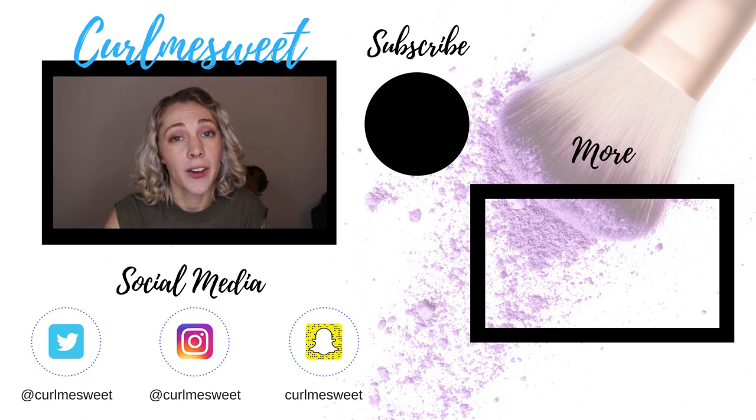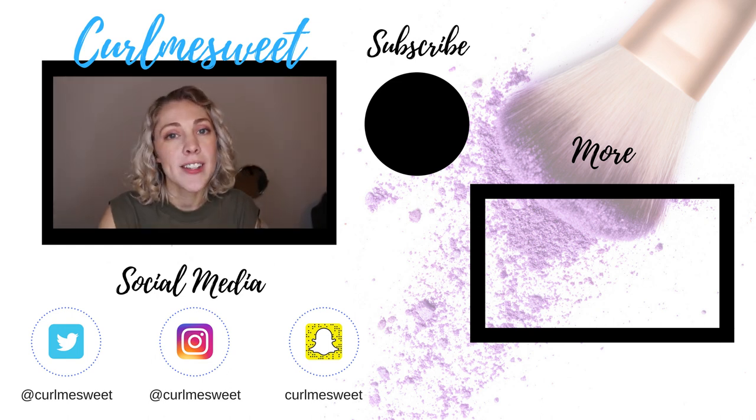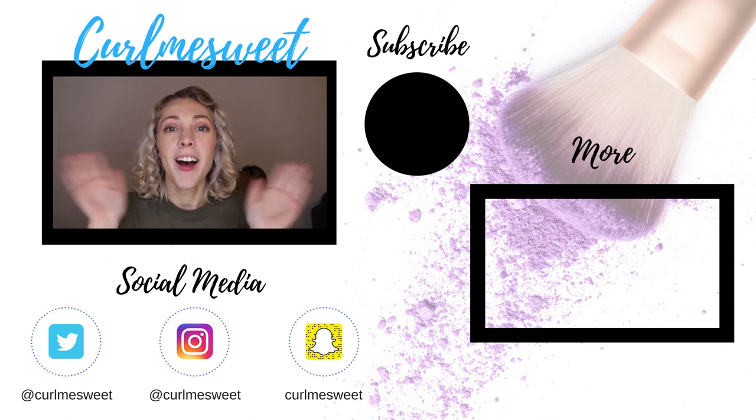I hope you guys enjoyed this video and I really hope it was helpful for you in any way. I would love it if you would subscribe to my channel — don't forget to click it down below. I hope you have an amazing day and I will see you in my next video. Bye.